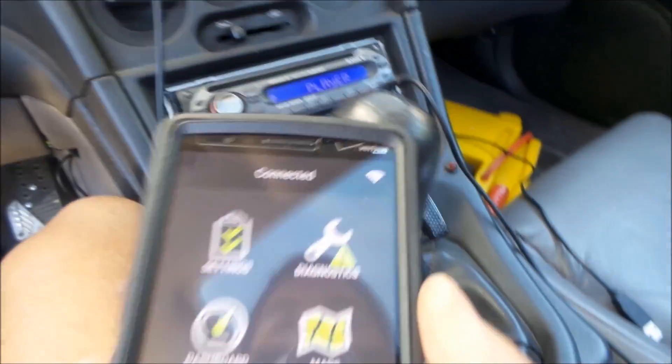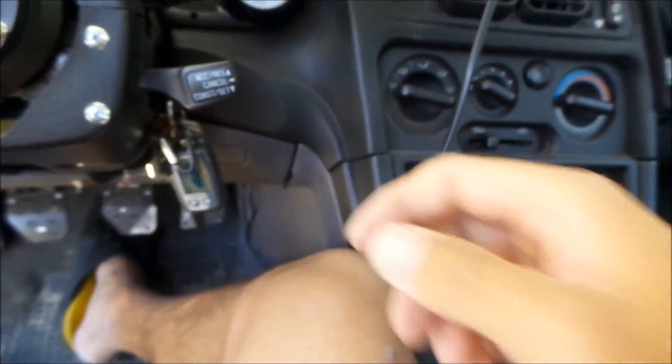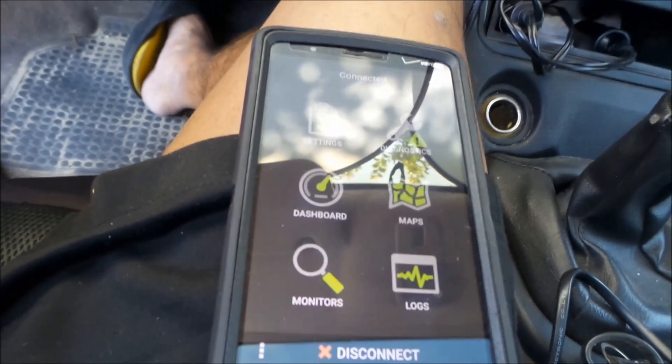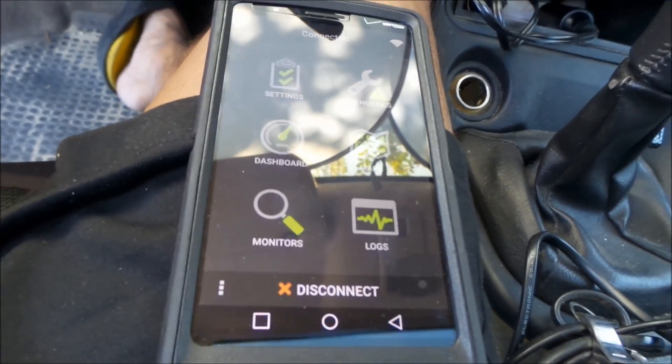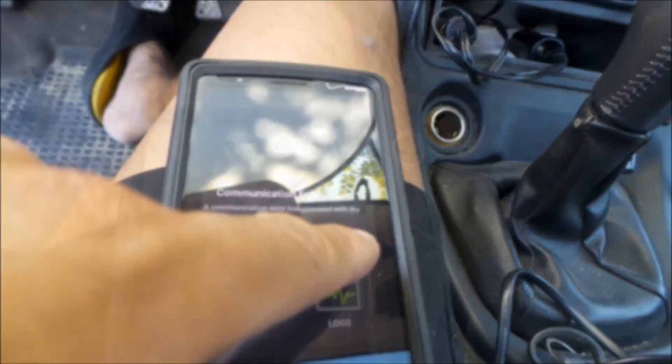I'm stoked about it — and no more cables everywhere! I do have the scan gauge, but I can use this for any car that has OBD2, so I'm very happy with it. Fifty dollars well spent. All these expensive tuning gadgets — Open Port 2.0, Scan Gauge 2, EvoScan — nothing could check the monitors on this car except this app and dongle: OBD Link.